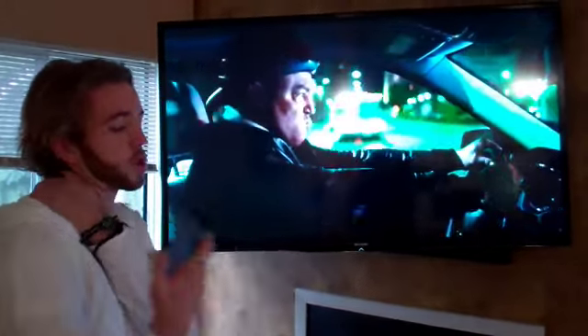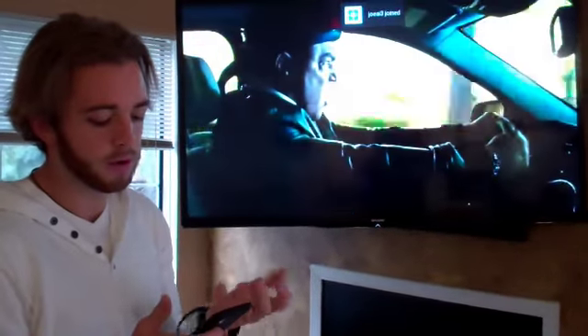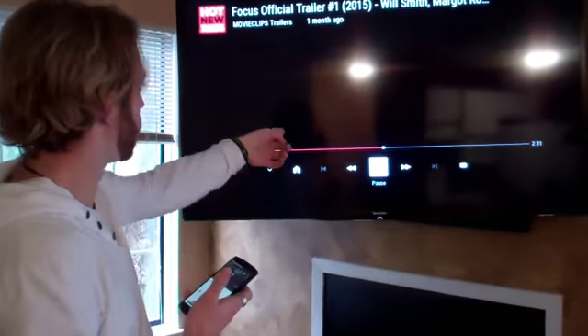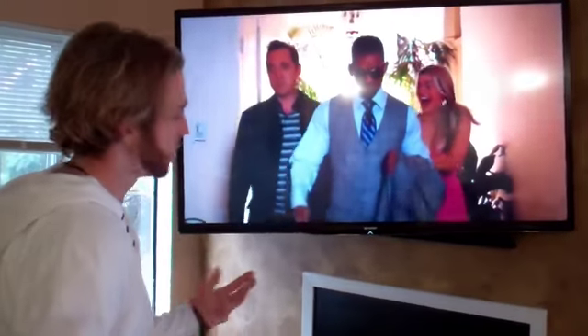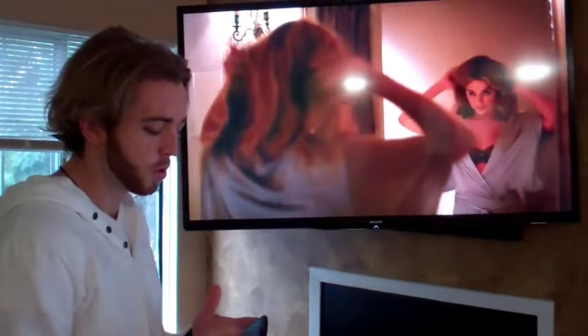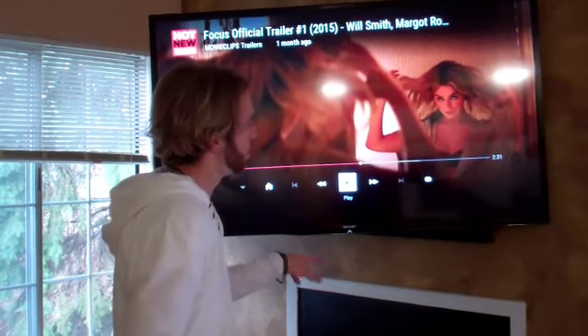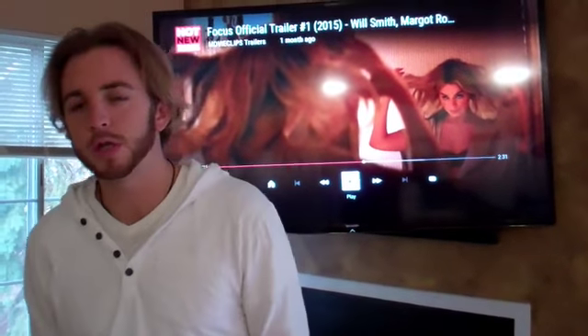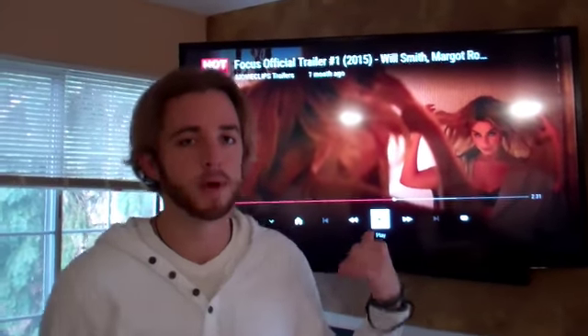You can control it from your phone — you can pause, play, change videos, fast forward. You have complete control over YouTube, which is awesome because I use YouTube all the time. There's some really cool stuff you can do there, and that's just another thing about this TV that I absolutely love. Hopefully all this information helps. Definitely click the link below to go to Amazon and pick up this TV.